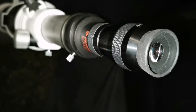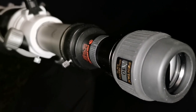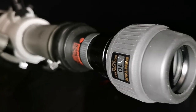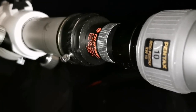Amazing view of the planet with a 10mm Pentax XW and Celestron 2x Barlow. Never had such a high magnification — tonight is a really exceptional, clear night.